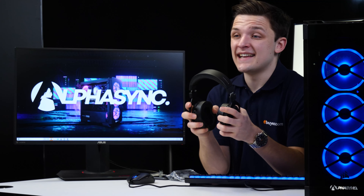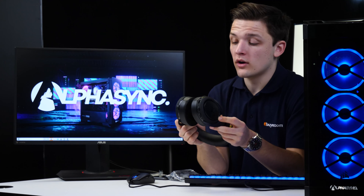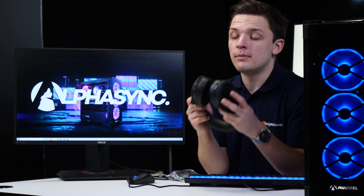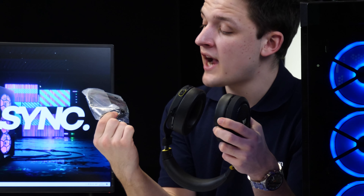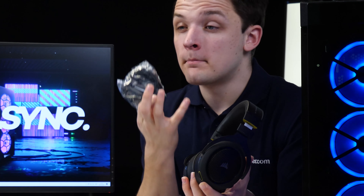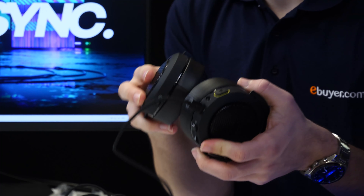The best way to test this headset is first to plug it up to a desktop computer in wired mode and test the microphone quality for gaming and communicating with friends, and then also to pair the device up with a phone or laptop to test out the Bluetooth capability. The USB-C connection will conveniently also charge the headset's battery, which is used while in Bluetooth wireless mode. The reversible USB-C connection plugs up nicely to the bottom of the headset.